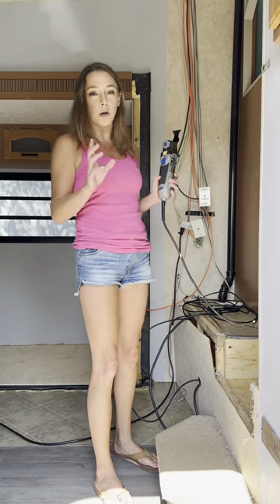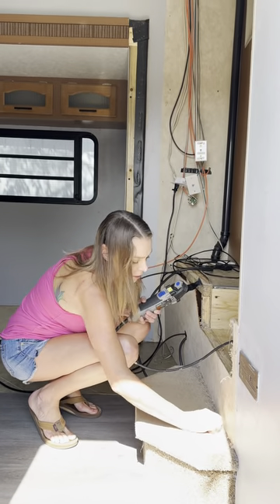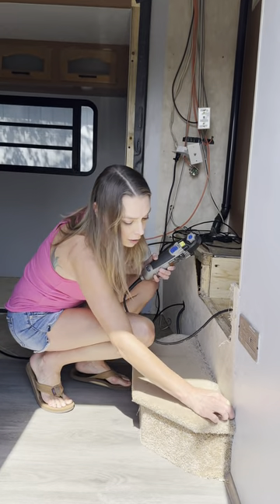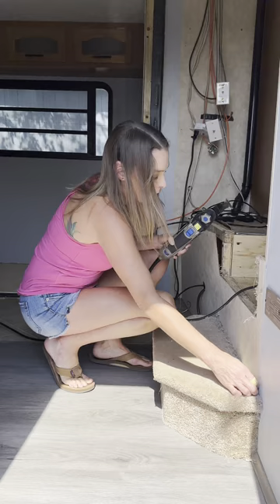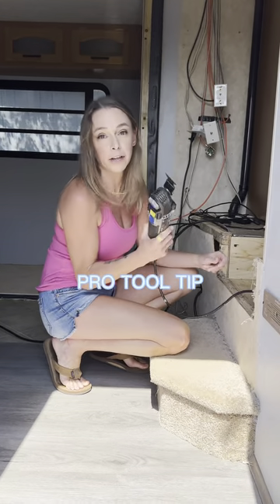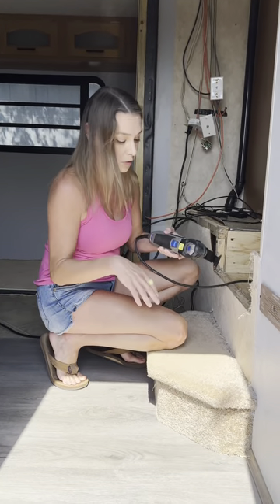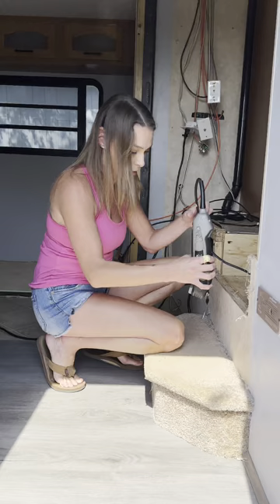All right guys, so I've gotten most of the carpet out of here, but this step is giving me trouble. There's nowhere to really grab or even get a pry bar behind here for me to start. This tool, this oscillating dremel tool — this is my favorite thing when I'm doing carpet removal, especially with heavy-duty staples or carpet where there's just nowhere to start.